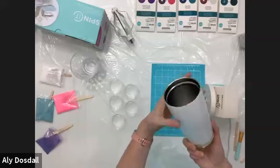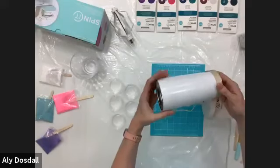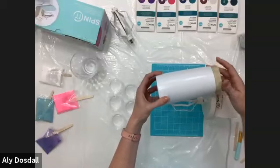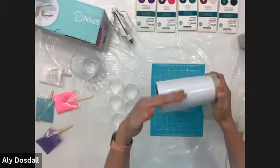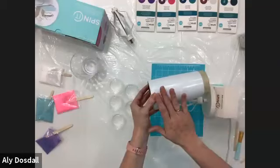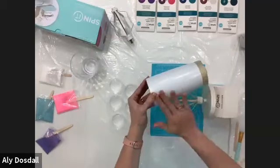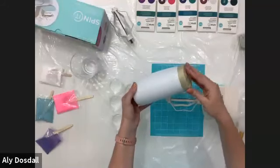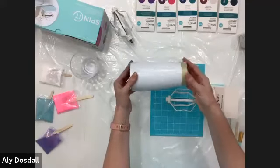We're going to make a mica swirl tumbler. Mica refers to the powders that add color to your resin. First, we take the tumbler — this is the Art Minds tumbler available at Michaels. I always start by spray painting with a coat of white paint. I used Rust-Oleum primer and paint in one, white color. If you know you're going to make a solid color, you can use a color closer to your glitter. But glitter is translucent, so without paint you'd see the silver stainless steel through it. I also tape off the bottom so the cup sits flat.